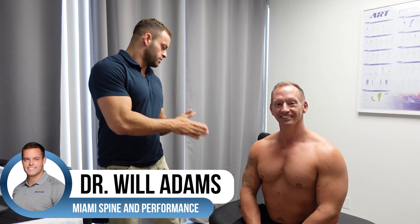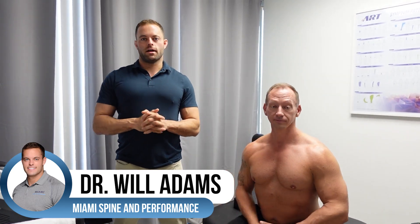Hey guys, Dr. Will here. I'm here with Dr. Eric and the day has finally come. I'm going to show you my favorite new tool at the office. As you guys know, I do not just buy random things for the office just to be flashy. I only use things that are effective, and let me tell you, the Shockwave has been incredible.